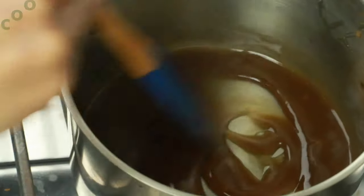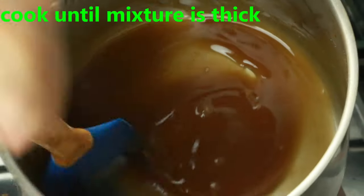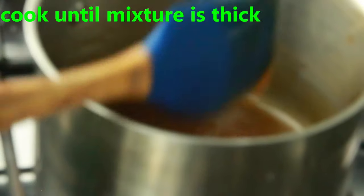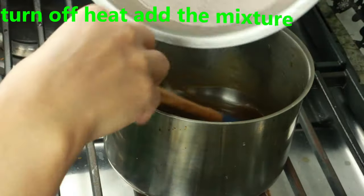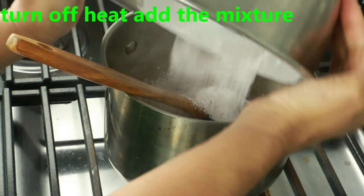Once you see the mixture is nice and thick — something like this consistency — go ahead and remove it from the heat. To this, I'm going to add the tapioca mixture we prepared earlier, the tapioca starch and cocoa powder. Go ahead and mix them, just be gentle.